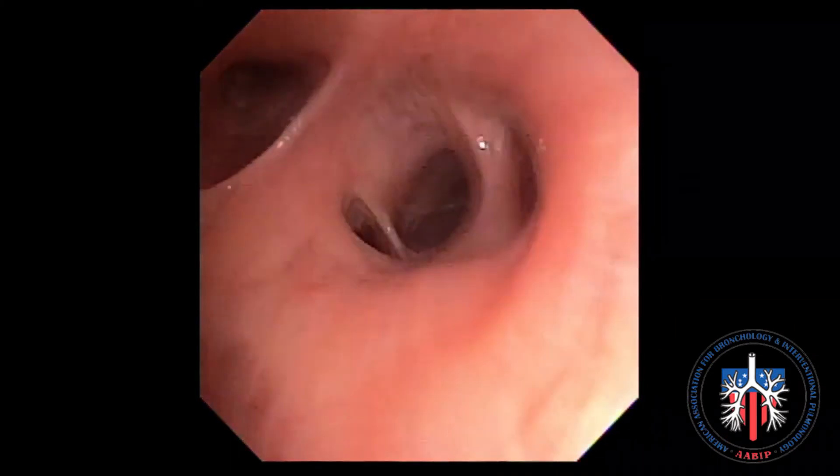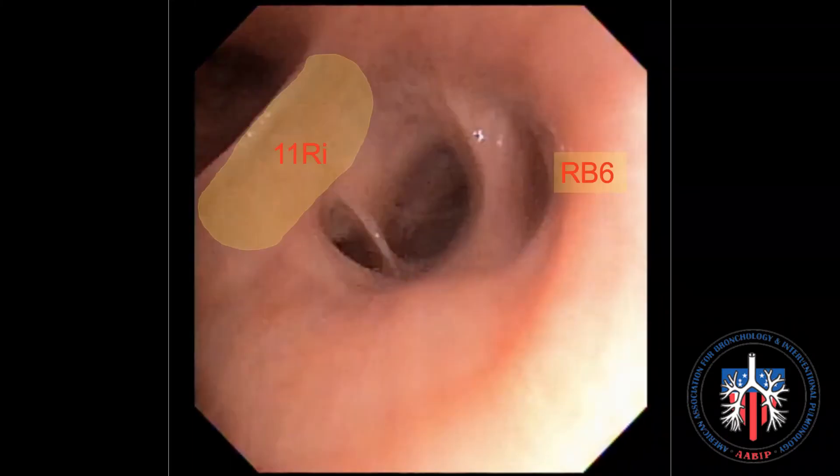The right interlobar node, or station 11R inferior. Drive the scope into the bronchus intermedius and towards the right lower lobe. The ultrasound transducer should be placed over the area shaded as shown here, just under the right middle lobe take off.